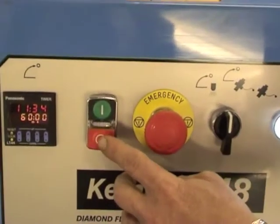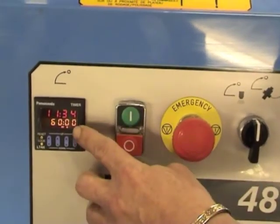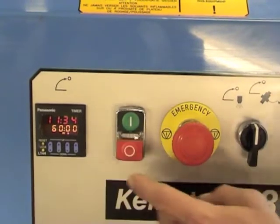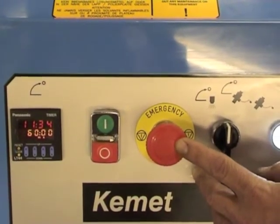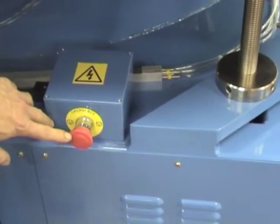It has an off and on button, a programmable digital timer, and an e-stop. There's another e-stop at the rear of the machine. Waste to the side.